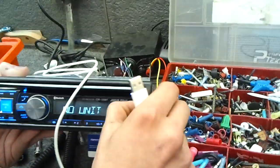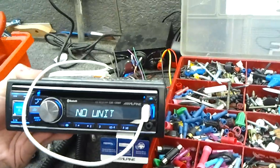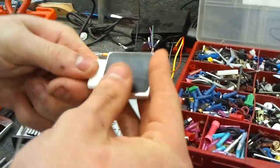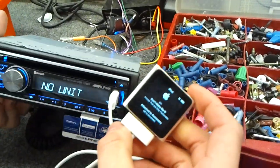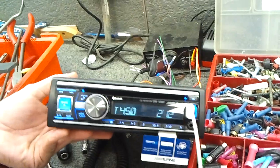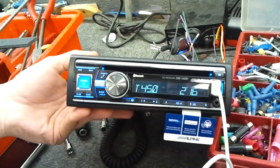We don't have any speaker inputs, but we don't need to. Let's just see how this bad boy works. This is your standard iPod cable you get with your little device from Apple. They just pump you for the price of a cable. You plug your iPod in — as you can see, it'll charge it. Then you go through aux, tuner, disc, iPod. It'll give you the track number, how far into the song it is, and so on.